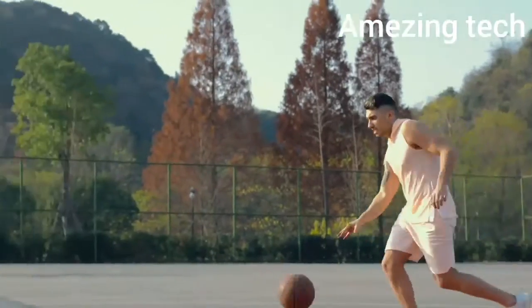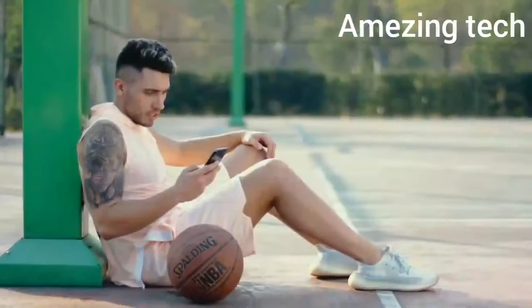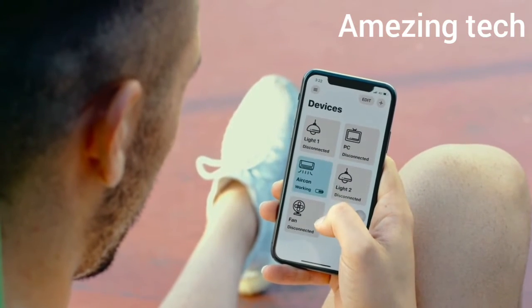In addition to voice control, there is also remote control. What if you feel too hot after exercising and want to turn on the air conditioner before you get home? Adaprox Bridge can bring all your Fingerbots online, allowing you to control them from anywhere at any time.